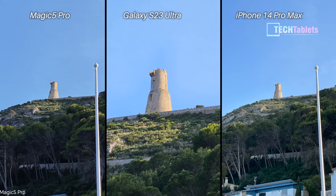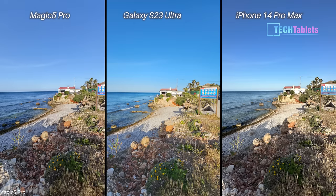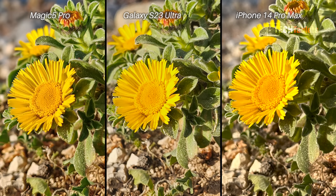Zoom camera photos — there's really no contest because the Samsung has 10x optical zoom versus only 3x optical on the other two. Even when I apply digital zoom on the others to reach the Samsung's 10x level, the Samsung is still well ahead, with the Magic 5 Pro a close second. For ultra-wide cameras, the Samsung is a little overexposed and in third place. Between the Honor and Apple, cropping to 200% shows the iPhone is a little over-sharpened. Looking at a yellow flower, the Samsung didn't capture all the different shades, whereas the iPhone and Honor did — I give the Honor the win here, though it's very close between the two.